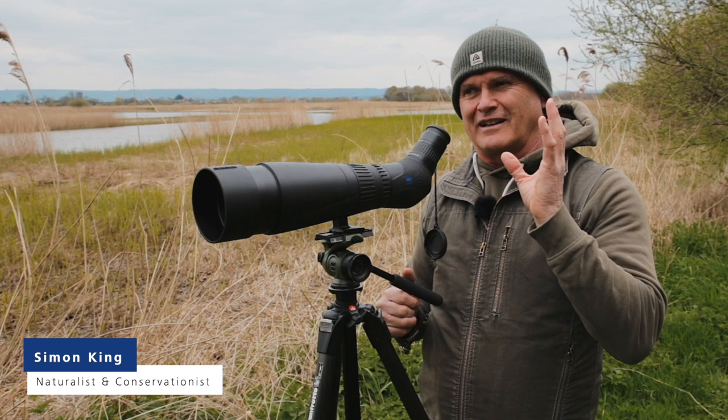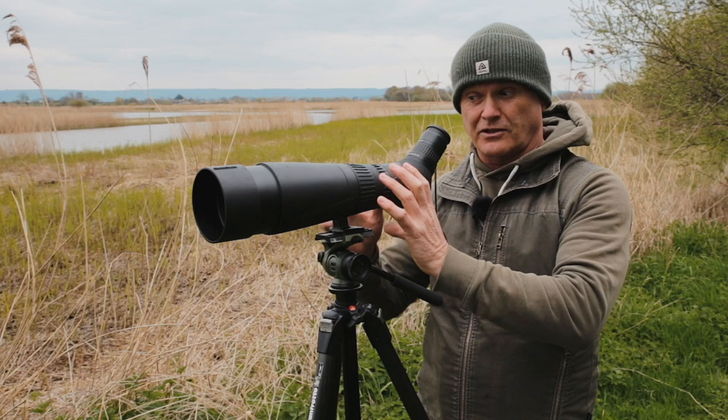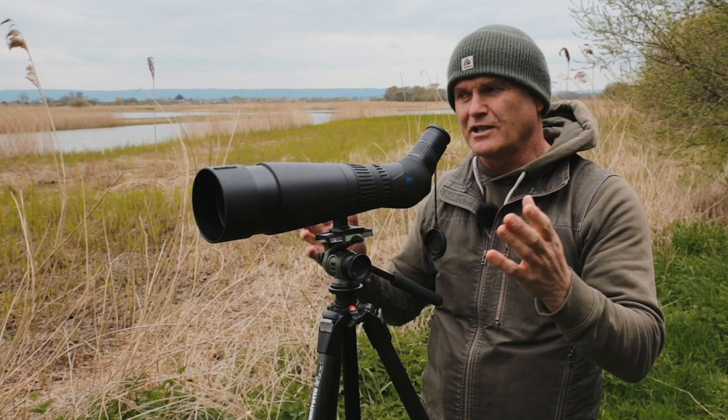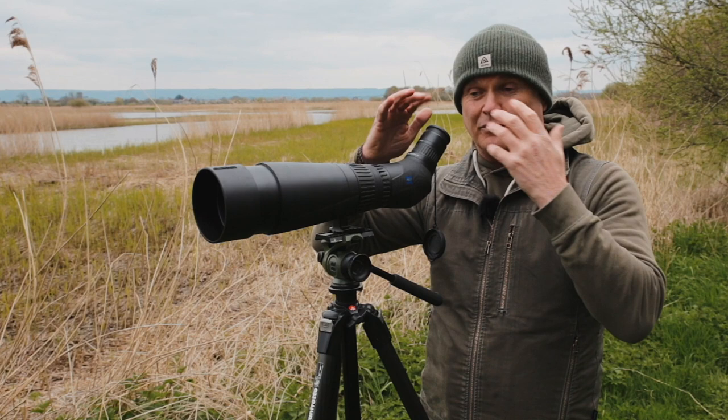Hi there. I just want to point out that one of the features of the Zeiss Victory Harpioscope that really makes it an essential piece of kit for me in the field is its capacity to focus close. Now that sounds weird — why would you bother with that? Because so often you come across dragonflies, butterflies that are nervous; they don't like seeing a human form nearby, and your binoculars may not cut it.